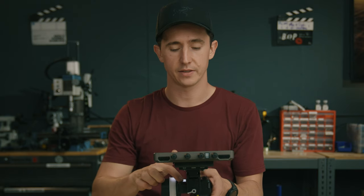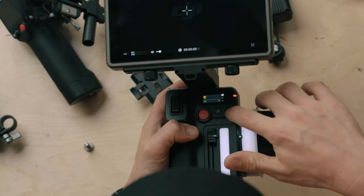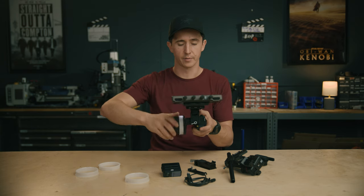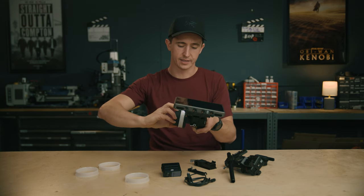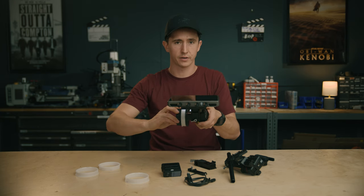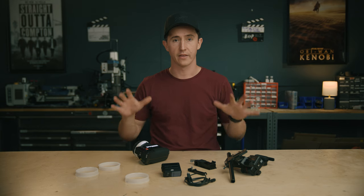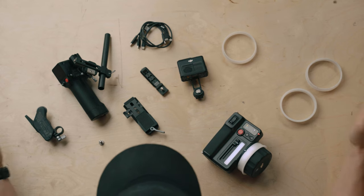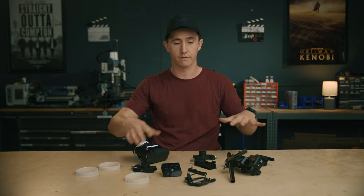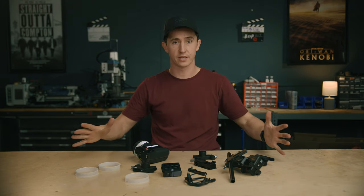You also have A-B limits — set a close point with A, a far point with B, and you can rack between those two. You can go beyond them too; you'll feel resistance but can push past if needed. It's more of a mark suggestion rather than a hard limit. This is what you get in the all-in-one combo. I'd recommend getting extra motors to complete the kit for a full fizz system — focus, iris, zoom.